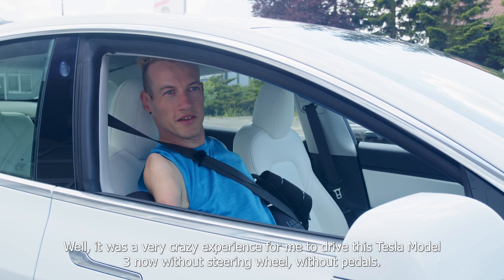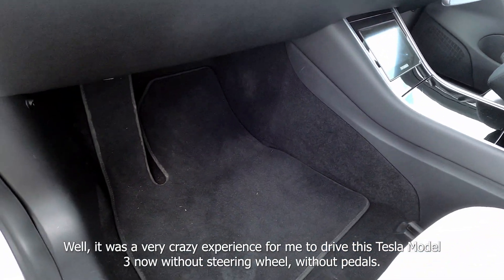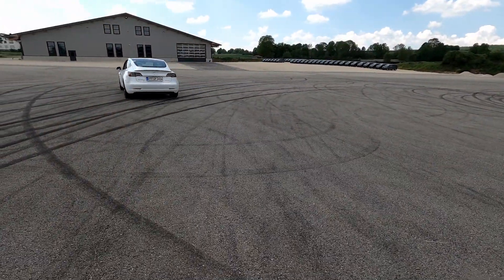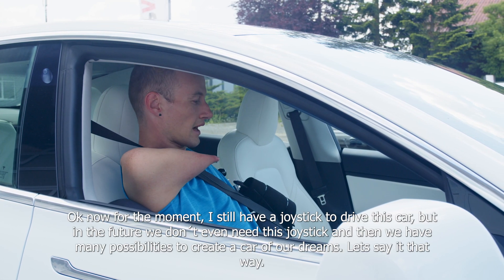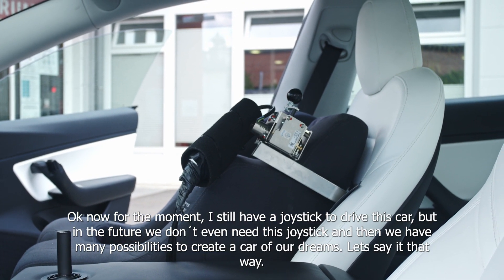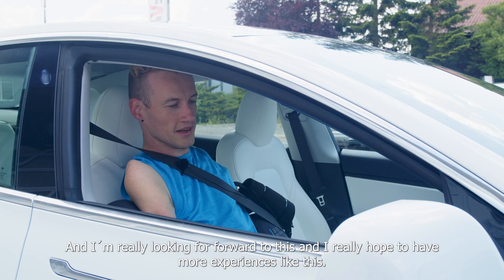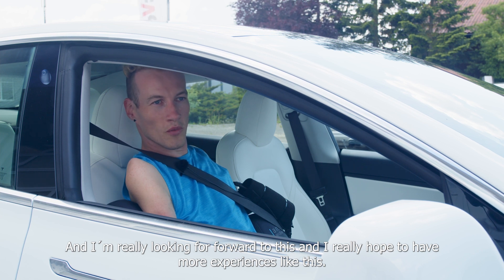It was a very crazy experience for me to drive this Tesla Model 3 without steering wheel, without pedals. Of course, it was the first time for me to drive an electric car, which is very interesting because it is very fast. Even if we think this into the future — autonomous driving — I still have a joystick to drive this car, but in the future we don't even need this joystick. And then we have many possibilities to create a car of our dreams. I'm really looking forward to this and I really hope to have more experiences like this.